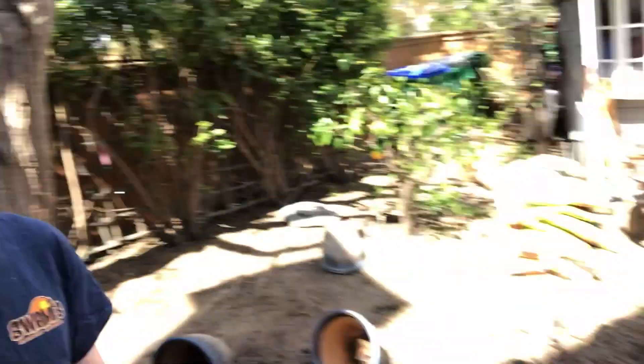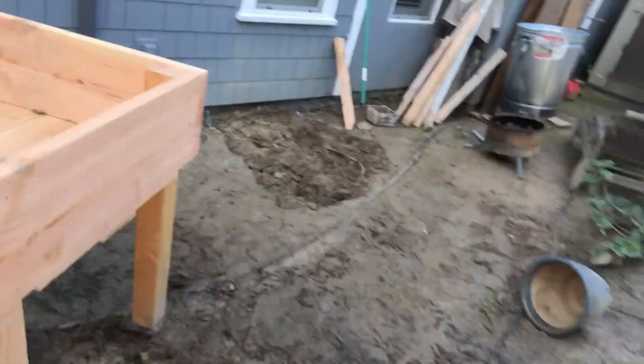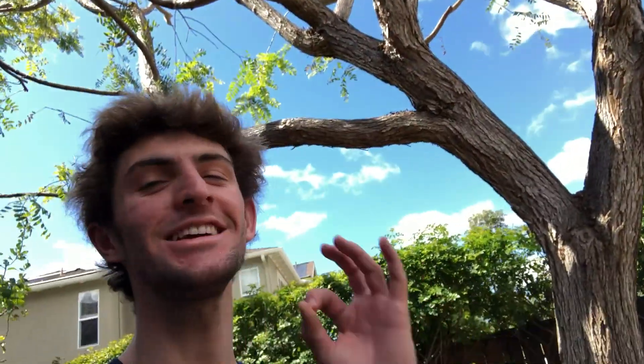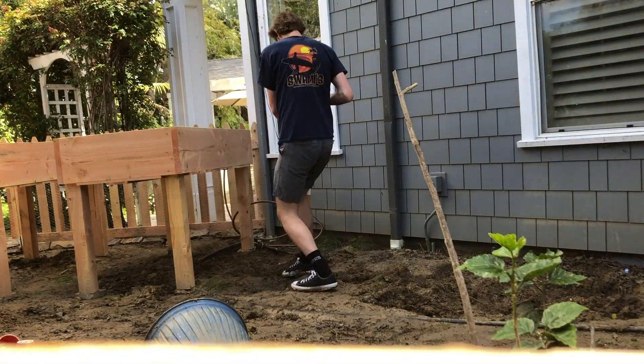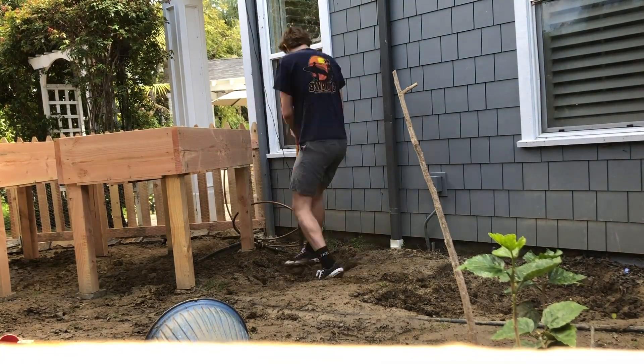Ladies and gentlemen of the online world, today we are gonna be filling up our planters with some soil. I went out and bought some all-purpose compost and some all-purpose planting mix. I'm gonna make a beautiful, scientifically crafted ratio of potting soil, compost, and some dirt from the backyard. Time-lapsing now.